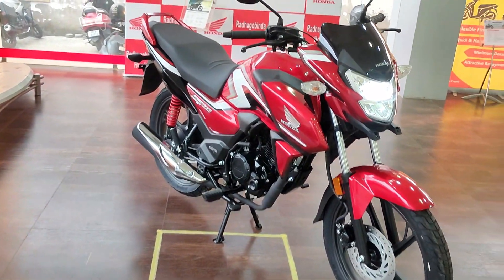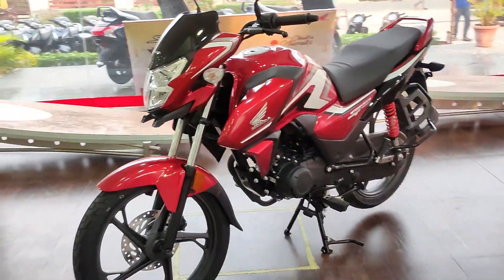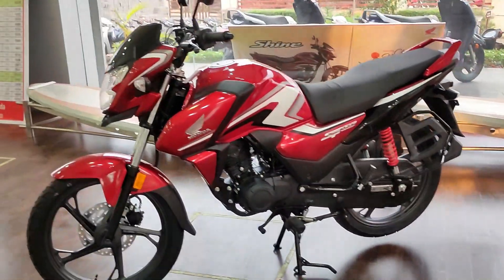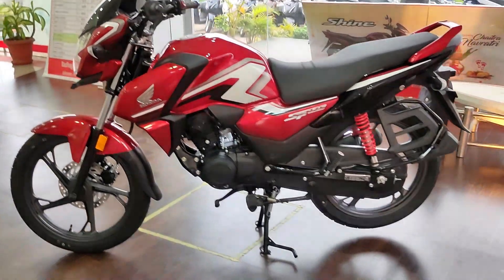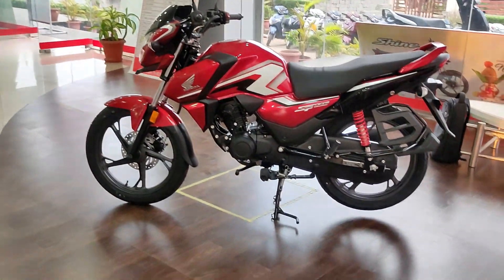This bike has changed quite a bit. Let's talk about the price. The price of this bike is approximately 1,06,000. More details are available in the description below, so you can check out there for further information.